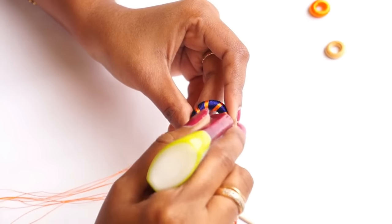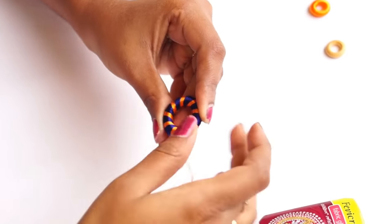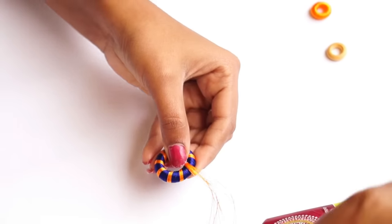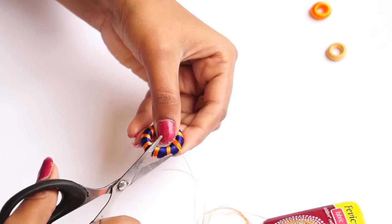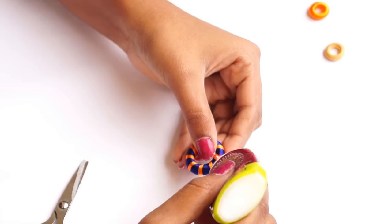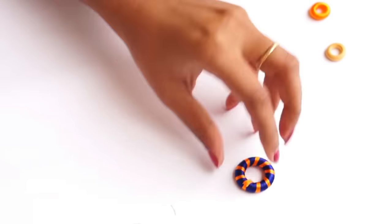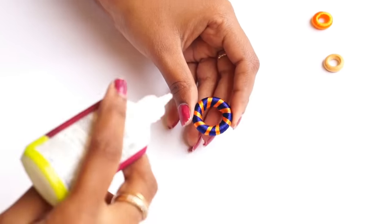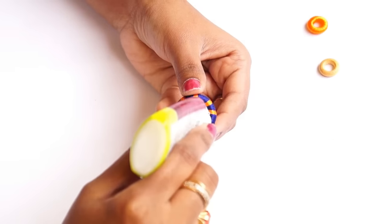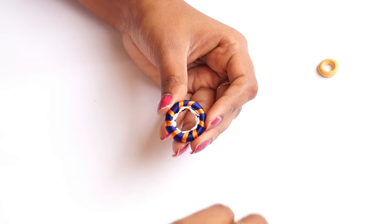Now I'm going to apply glue and cut off the thread. I'll apply glue again and cut off the thread. Now the doughnut ring is ready. I'm going to place the doughnut ring in the middle of the piece and cut off the thread.